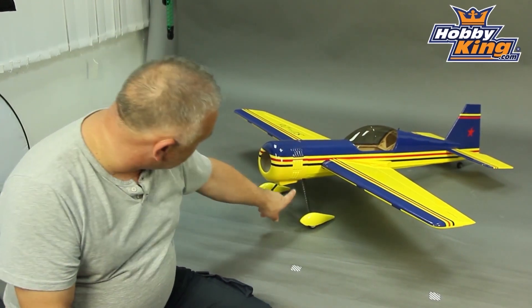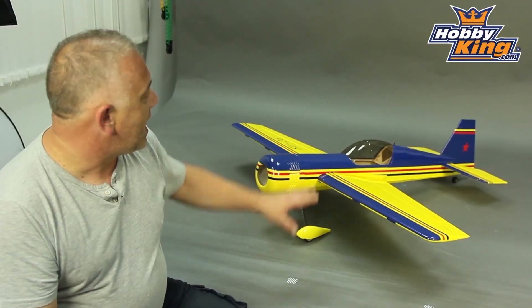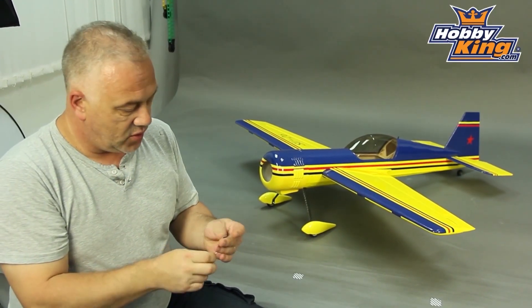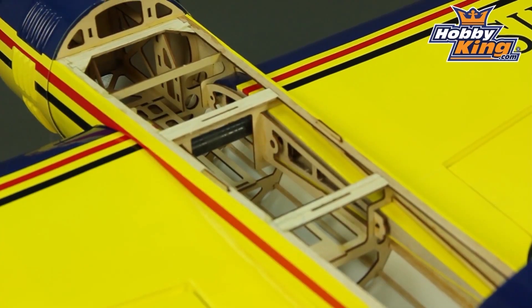First thing you'll notice is carbon fibre undercarriage up front, proper wheel axles. We have pull-pull rudder, and when you start to look around the hardware you see ball races all the way through. The horns are fibre board. Everything is designed for lightweight — it's a 3D machine, there's no doubt about that.